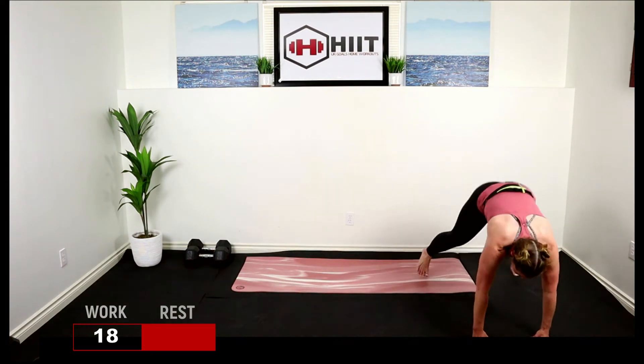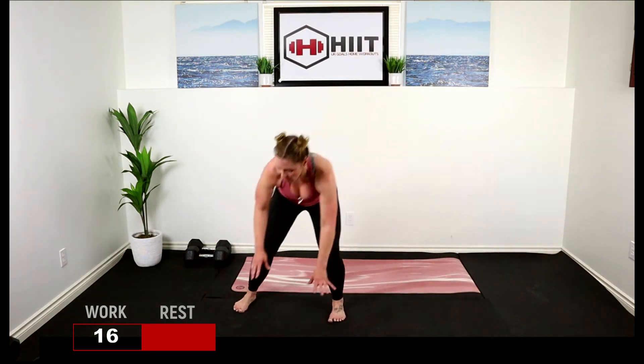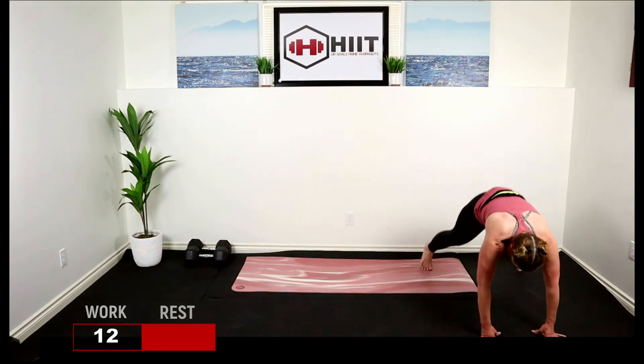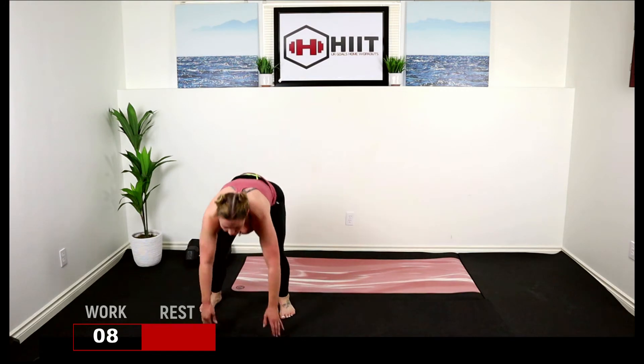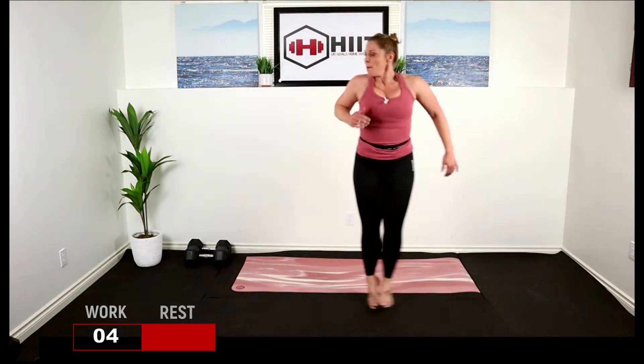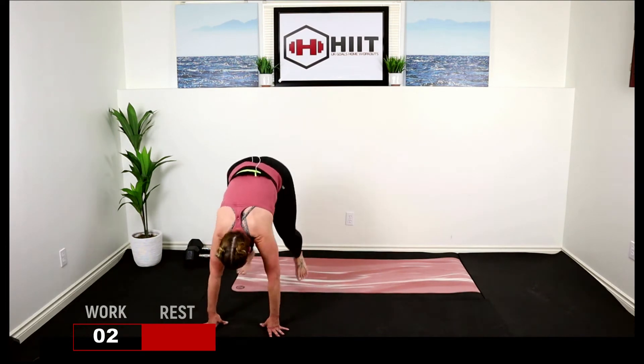Shuffle, out, shuffle, shuffle. Feet out. If you've got more space, feel free to shuffle farther. Breather.